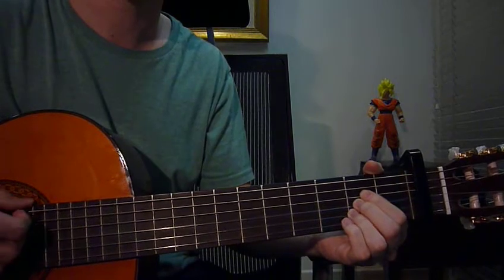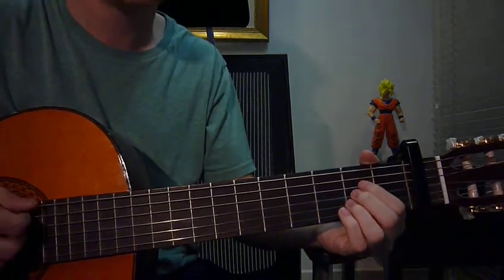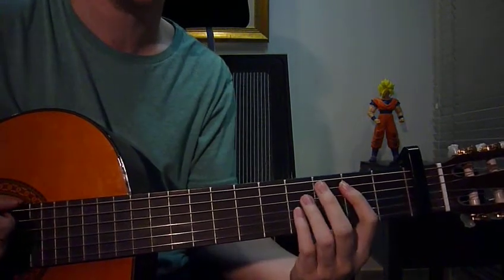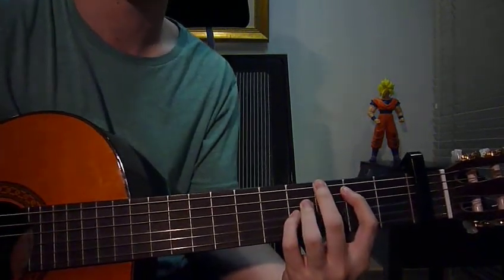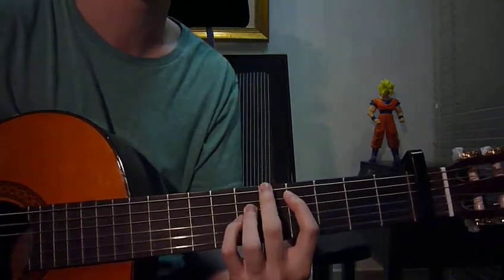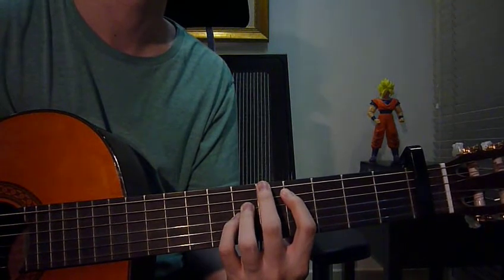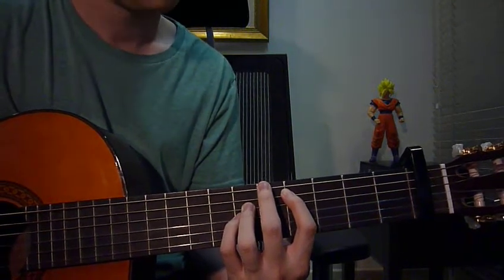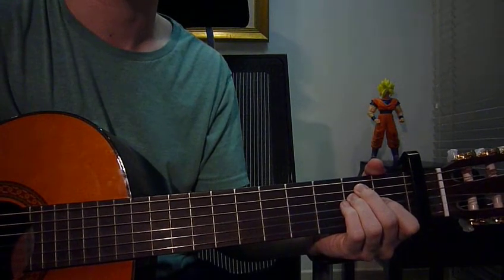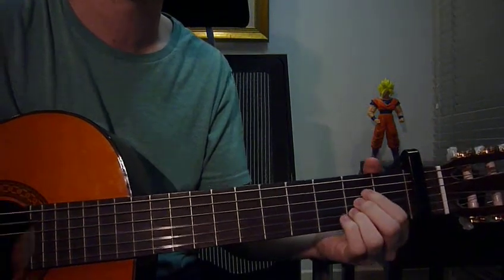Let me recap again. First A, strum it down once. Then B sus4, down once. C sharp minor 7, down once. E, down once. Back to A, down once. Go through the sequence.